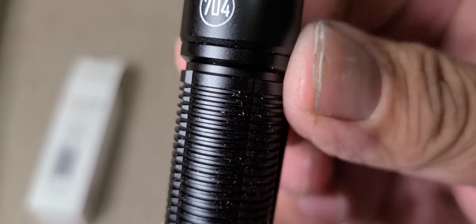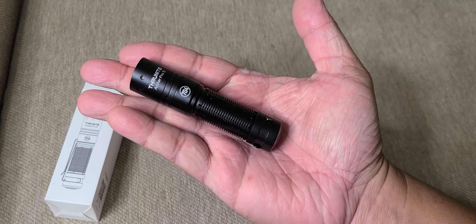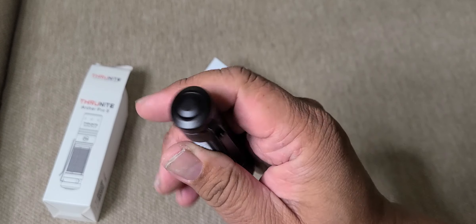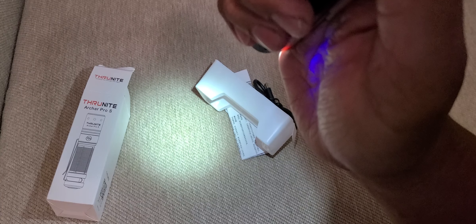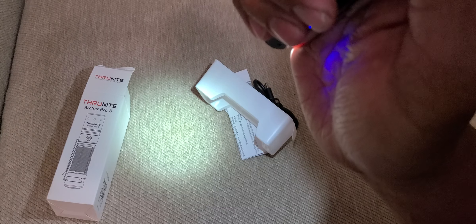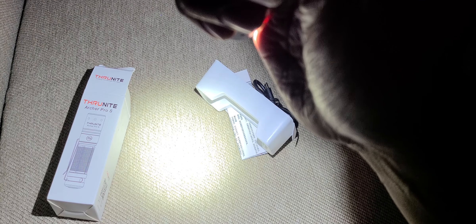It has aluminum construction with knurling on the body — small but powerful EDC giving 1459 lumens. Easy to operate with just a single button at the back. This is the moonlight mode, which can last up to 17 days when you don't need much brightness — like preserving night vision, reading maps, or looking inside your tent without disturbing anyone.